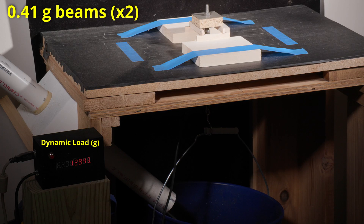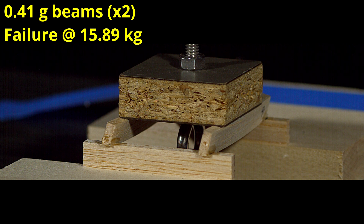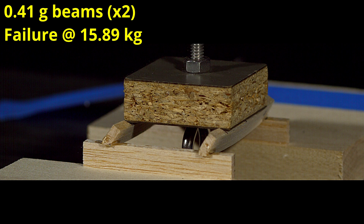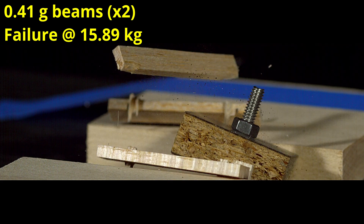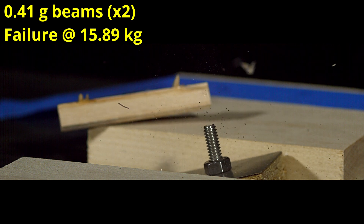Now we're up to 0.41 grams per beam and I've started the video at around 12.5 kilograms. This time it also failed by tipping, but now we're over that magic target of 15 kilograms with a failure at 15.89 kilograms. This would be about the minimum I would use when trying to guarantee 15 kilograms.